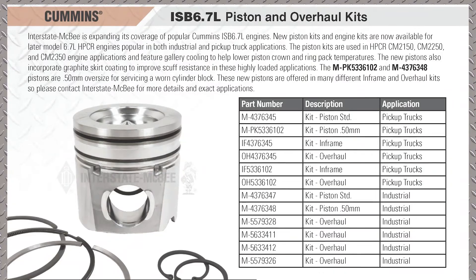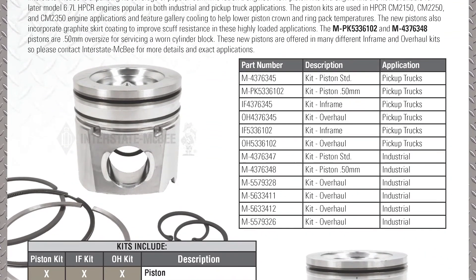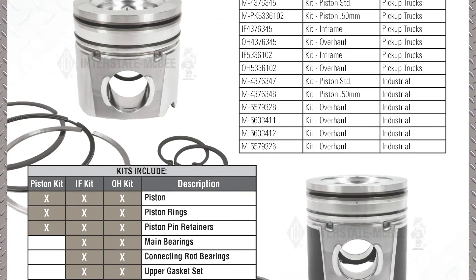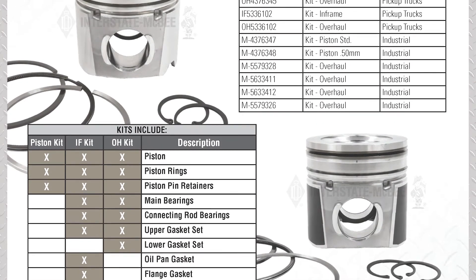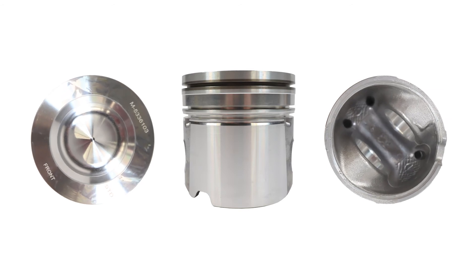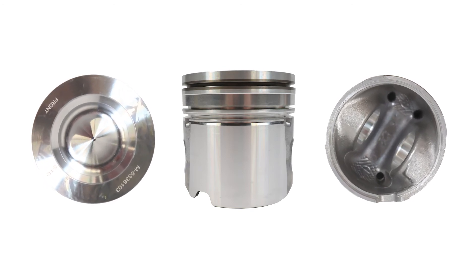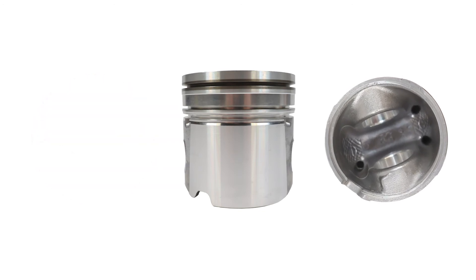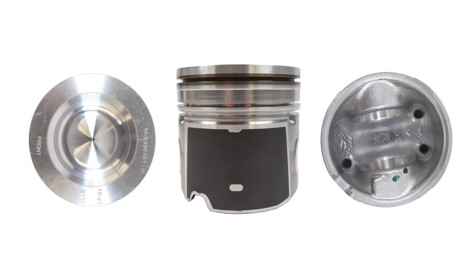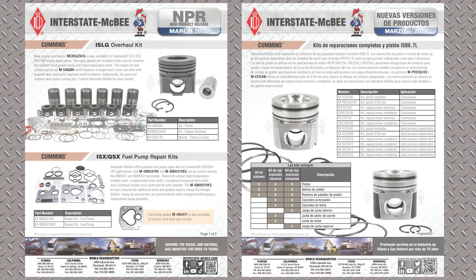Next, we'll talk about some new 6.7-liter pistons — the latest iteration of the ISB/QSB engines. You can see the different applications and engine kits. These pistons are unique in that they have some coatings and a typical common rail combustion bowl with flat edges on the side. The biggest feature is that they're gallery cooled — there's a cast-in cooling gallery behind the top ring of the piston to allow oil to circulate up there and get heat away from the crown. This other piston, probably for an automotive pickup truck, also has skirt coating and is gallery cooled.